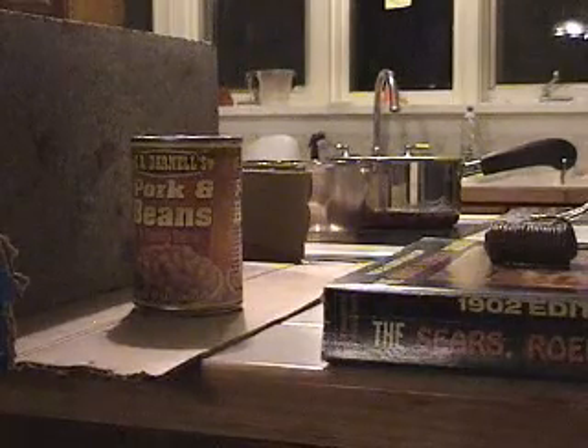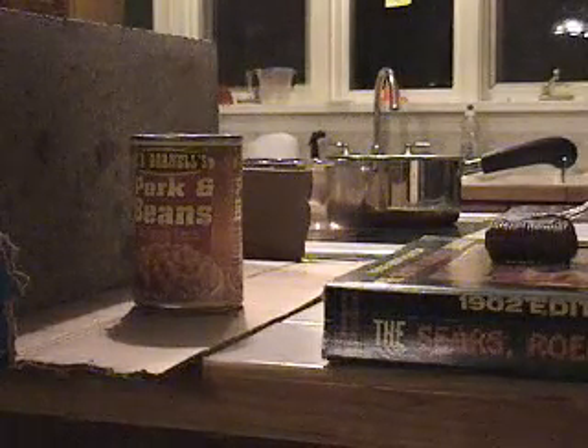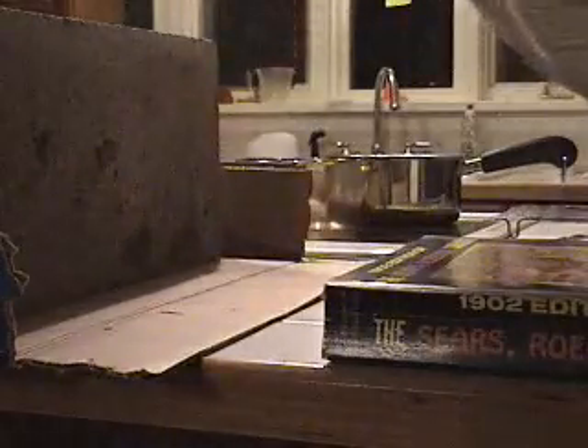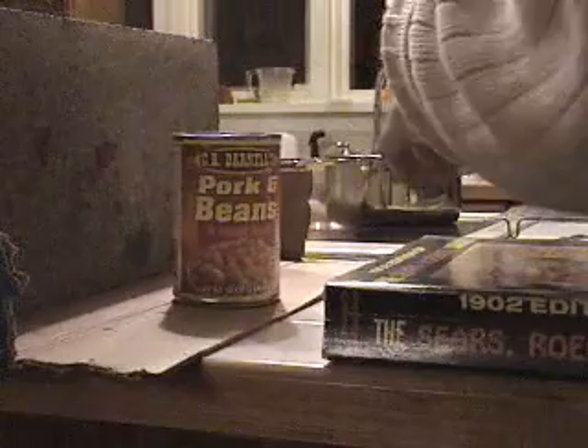I'm going to need to tilt the camera up a little bit too. And here we go again — back of the pork and beans. It tore a nasty hole in it, but I didn't go through it.